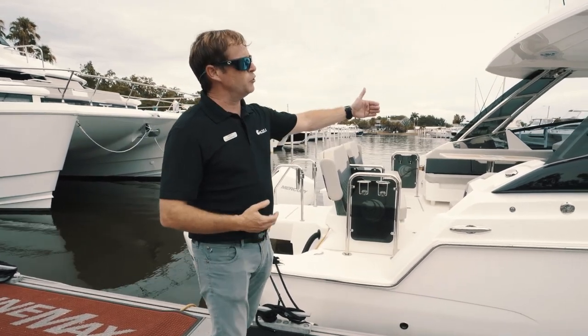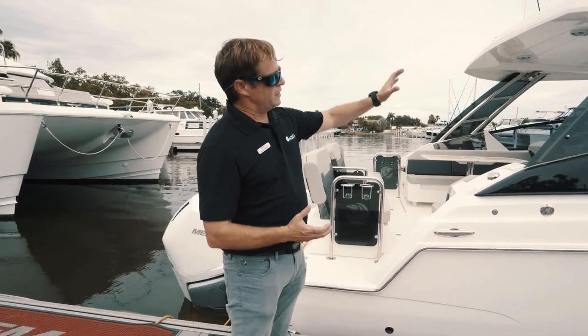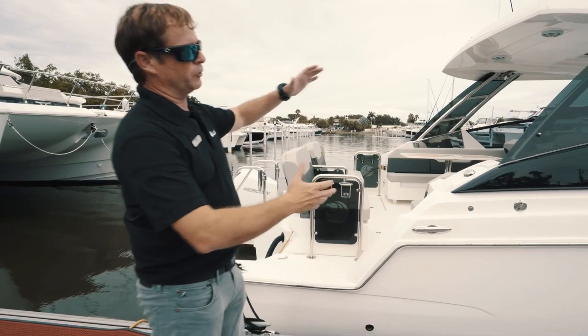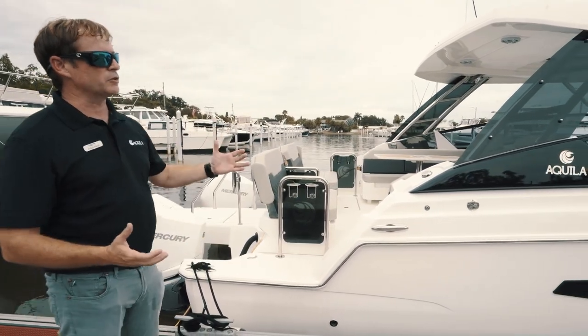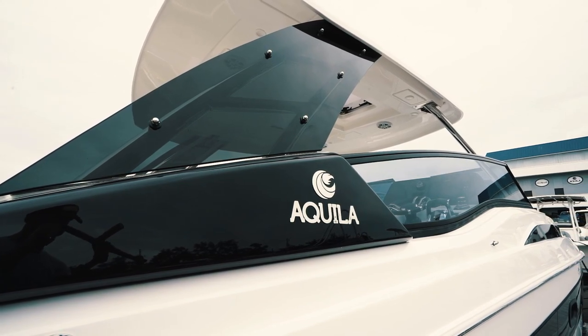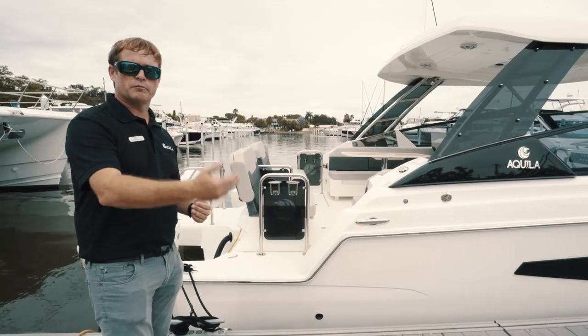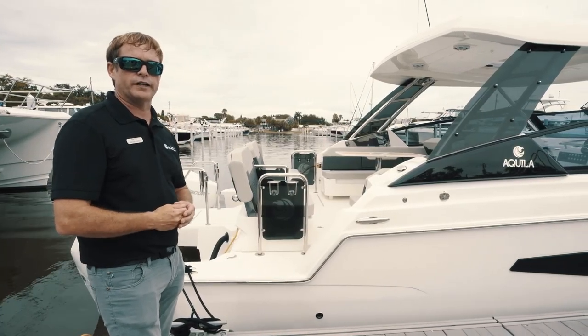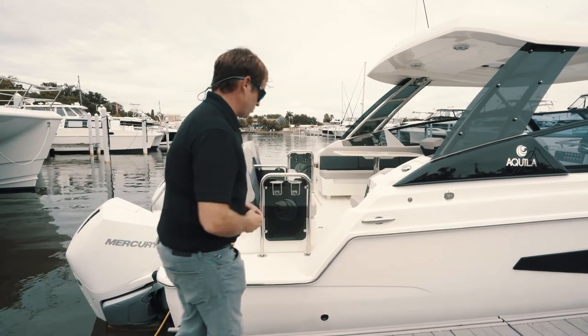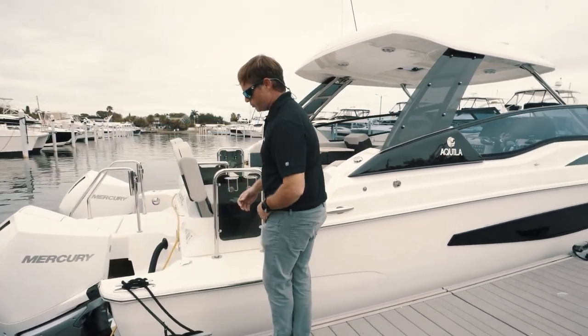One of the nice new designs that we're really featuring on the Aquila is a black outline of the boat. When you step back and look at the boat, the white with the black, everything ties together very nice and neat — and that's kind of an Aquila trademark. You'll see that on every model of the Aquila line. So step on board with me and I'll give you a quick rundown of all the nice features on board the boat.